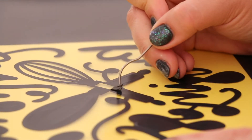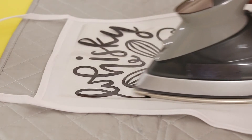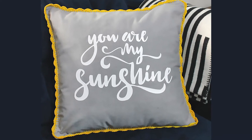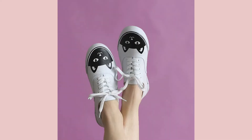Silhouette heat transfer projects are not limited to t-shirts — you can make so many things. I love to use iron-on vinyl with my Silhouette to make custom aprons, which make a great gift. You can also add your own designs to throw pillows, tote bags, and other kinds of clothing like shorts, jackets, leggings, even canvas shoes.